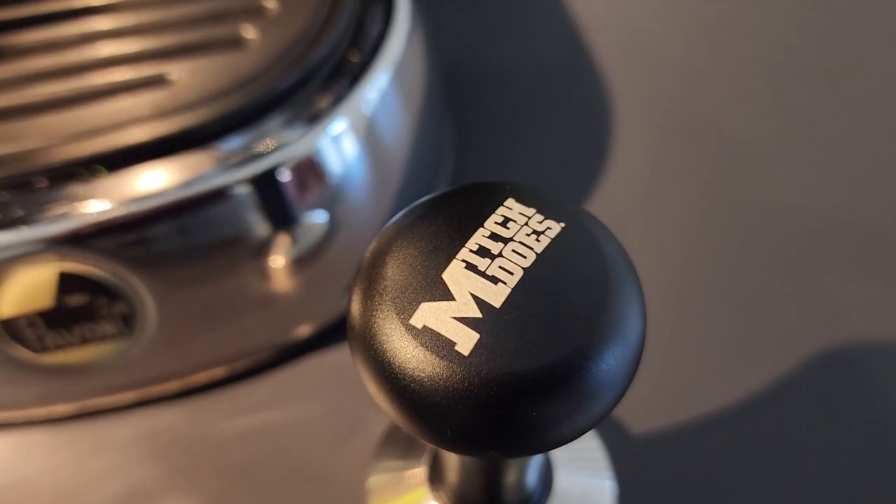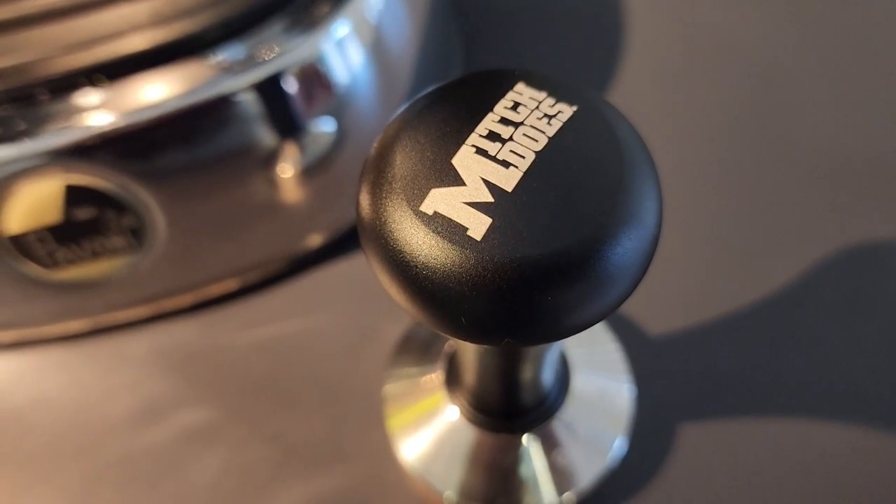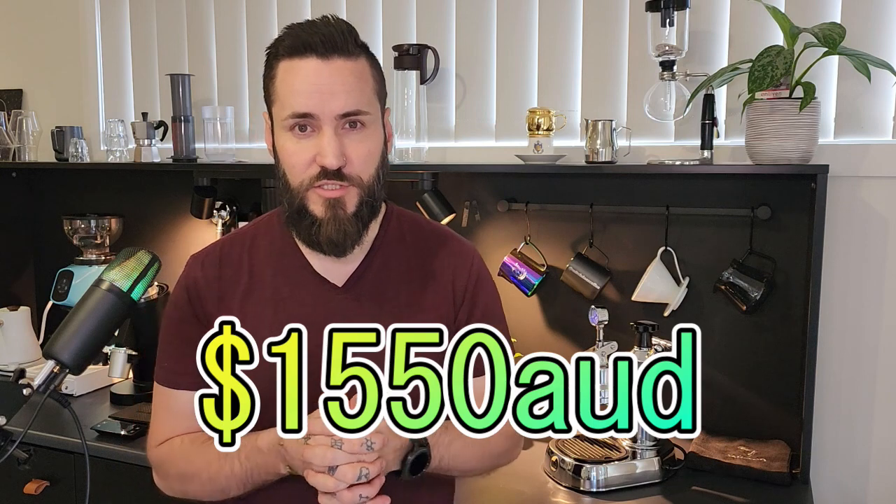If you own a La Pavoni you'll know that the tamper that these come with is horrible — like most machines. So pick up yourself a proper tamper. Obviously I've got a custom one, and these can go from about $99. So the machine now owes me in total with accessories $1,550 Australian dollars, which is a little bit over the top of the retail price.